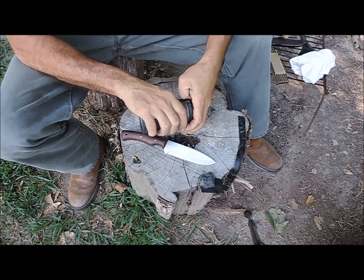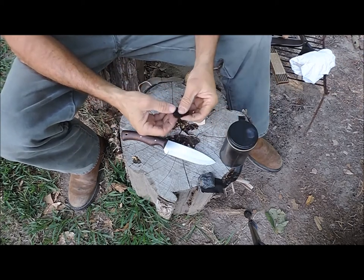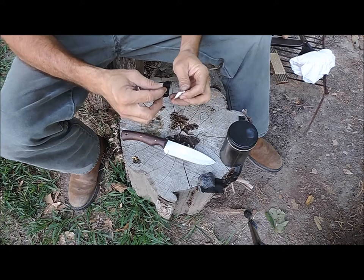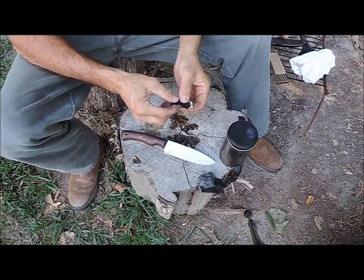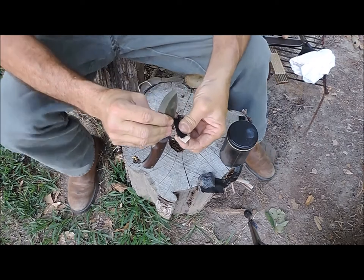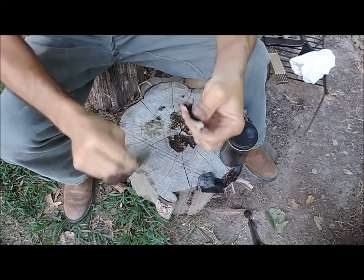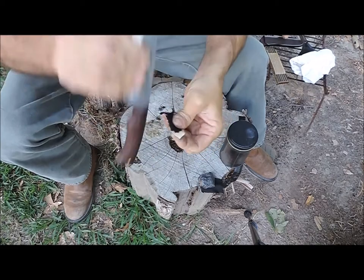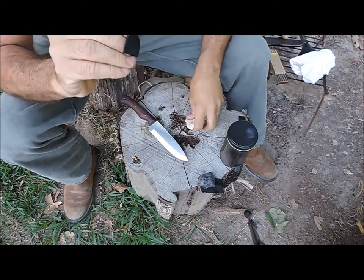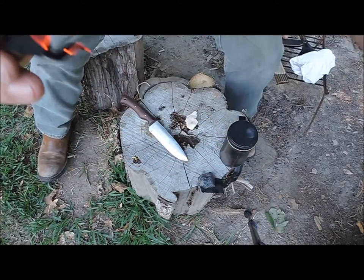Another thing we'd be looking for in this knife is whether the heat treat is right. At 1095, we should be able to use our knife as our steel for flint and steel fire. Let's get a rock out of here, fold over some char cloth — got to be careful doing this. Let's see if we can get some sparks. Getting sparks! So we've got a great heat treat there.